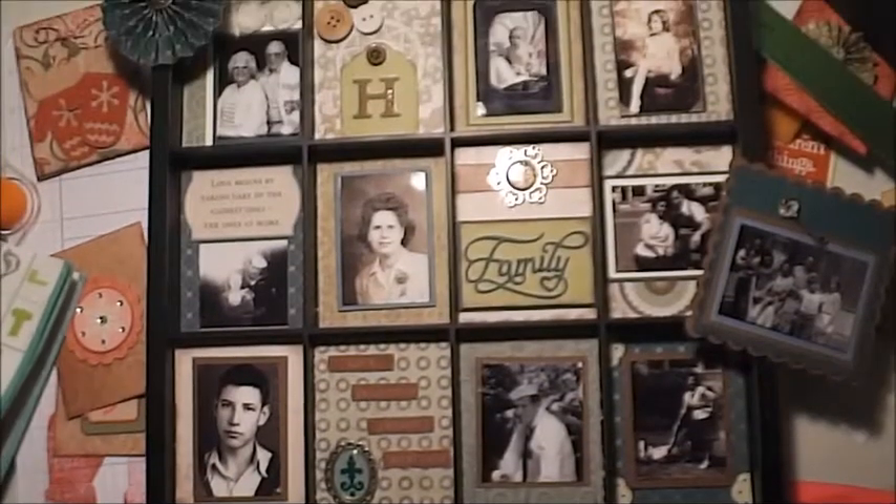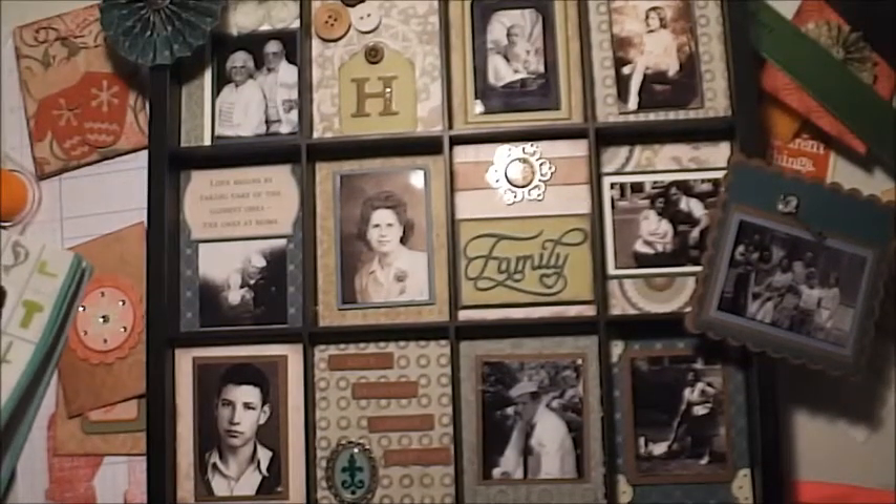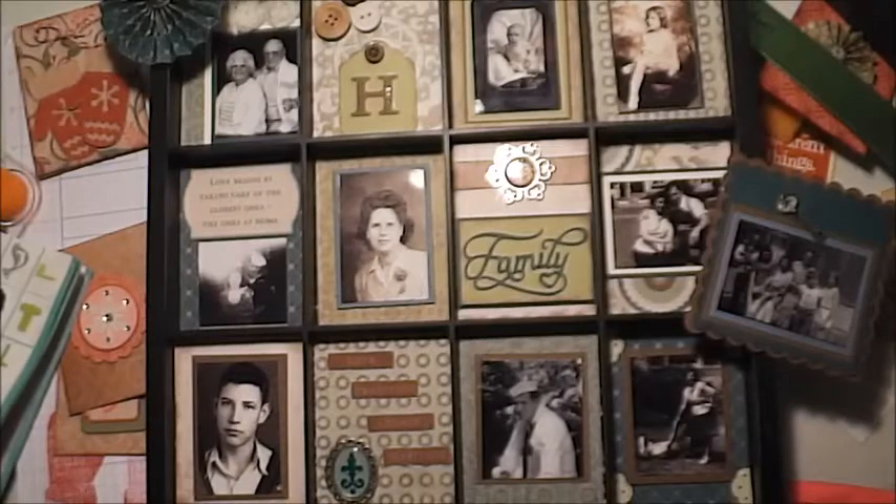Hey everybody, it's Kim and I'm back to do the video of the display tray from Close to My Heart that I gave you guys a sneak peek of a while back. I'm finally ready to do the video. The one I'm showing you is one that I did for my mom for Christmas. She doesn't watch these so we're safe.